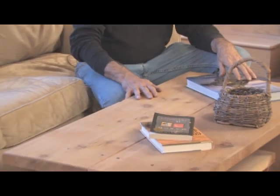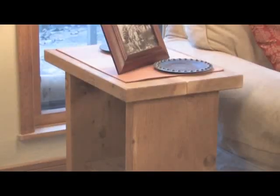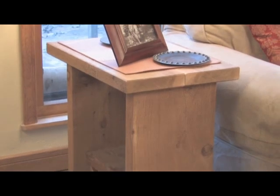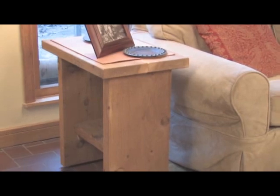Western Cedar is one of the few rough sawn rustic woods that you can find in your local lumber yard. When my wife and I bought our home, we were on a tight budget, and Western Cedar came to the rescue. These tables can be made so quickly that the joke in our house was that they could be made in five minutes or less.